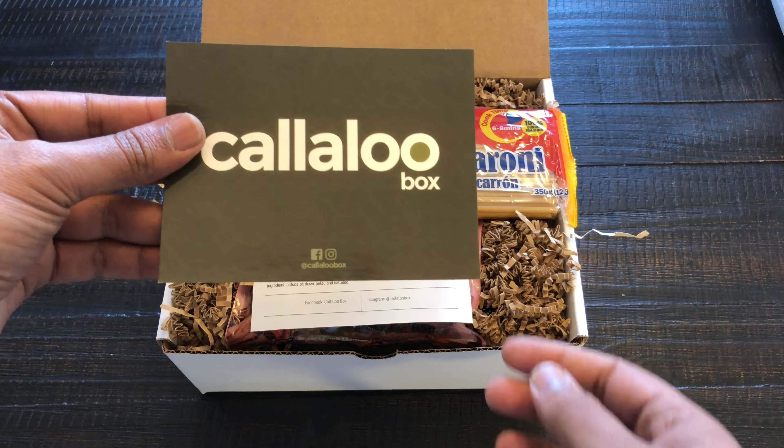So that's what's inside the Kalu Box. Not only are they a box service, they also have a grocery section on the site at KaluBox.com. I ordered the bara mix, so you know I'm going to be making some doubles for a future video.